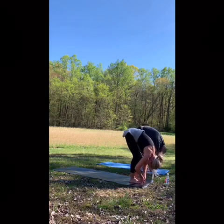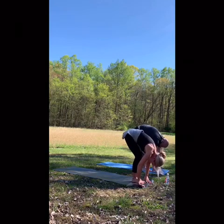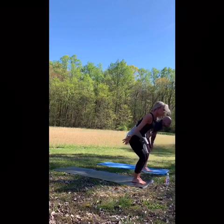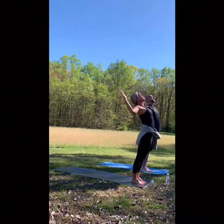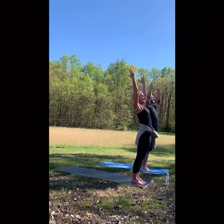Heel toeing your feet together, releasing the hands. Engage all four corners of your feet. Inhale, rise to mountain. Exhale, cactus arms — little mini back bend. Breathe. Inhale back up. Exhale, sit into your first chair.